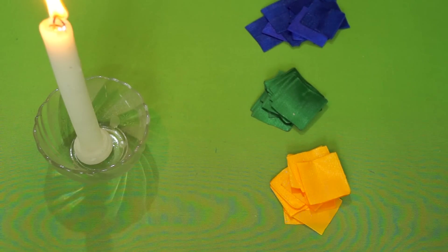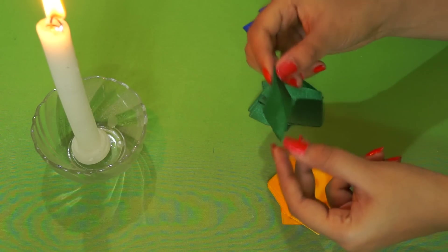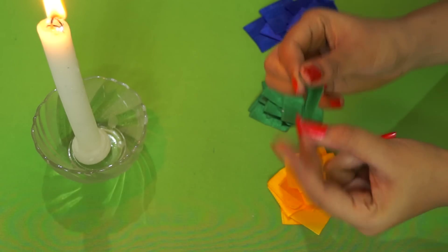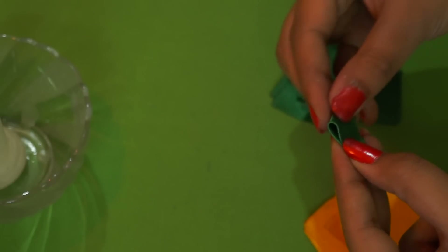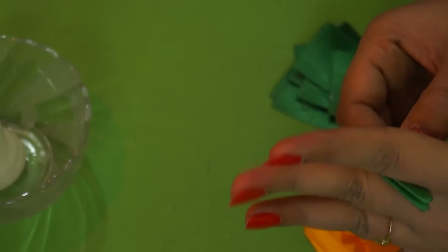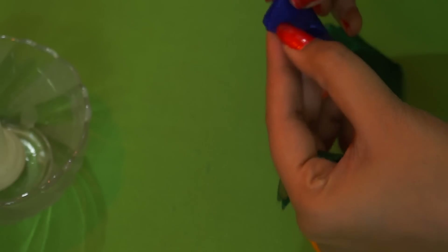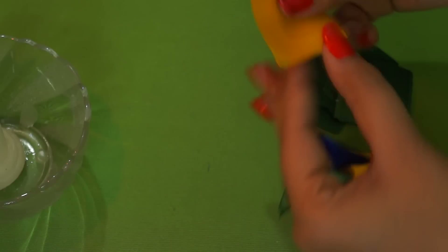Now let's start making the petals for the peacock's tail. Take one piece of satin ribbon that you have cut and secured the ends, and fold it into a triangle. Further fold it into a triangle again, and keep it aside. Repeat the process for the blue one — make sure you have the right edge on top and the wrong side inside. Make two triangles, then repeat with the yellow one.